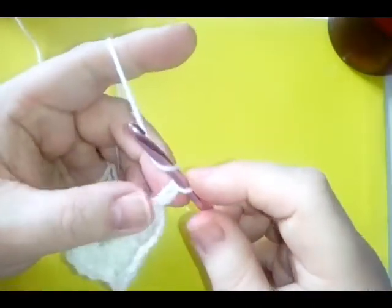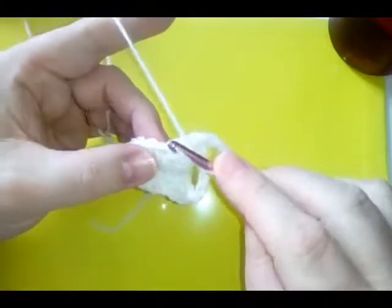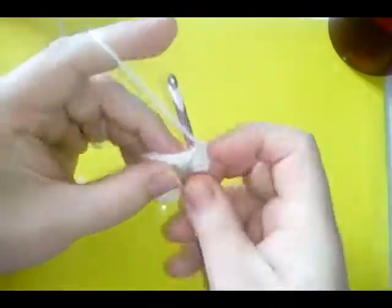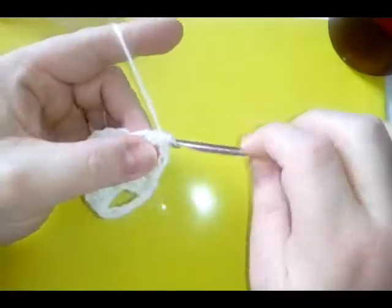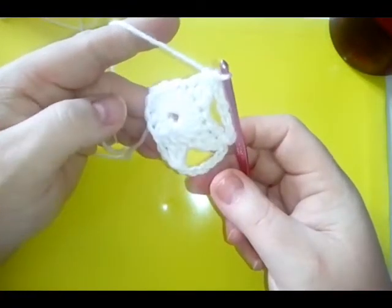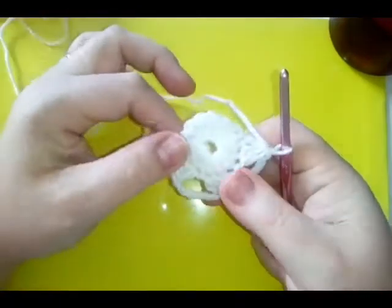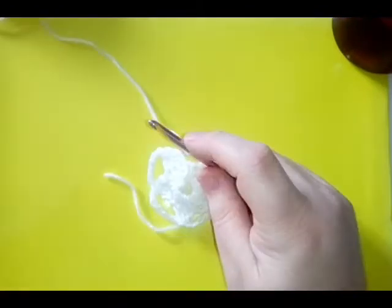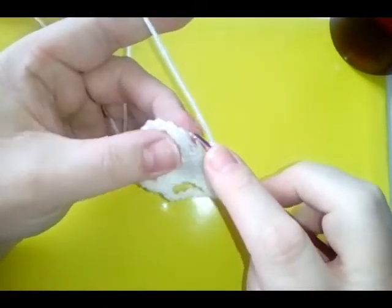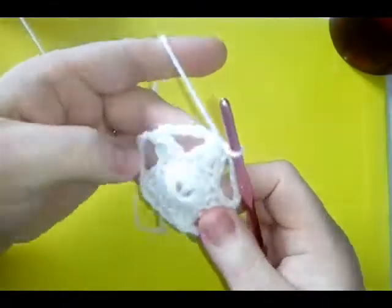Chain six and do another double crochet three together decrease. You're going to do that twice more — you will end up with five points on your star, with a chain six between each point. Then do your last chain six and do a slip stitch into your second chain. Fasten off.